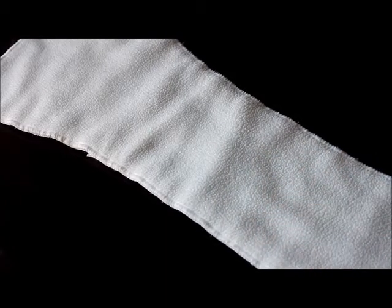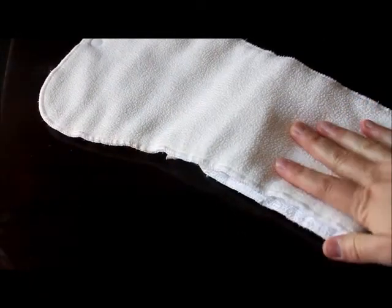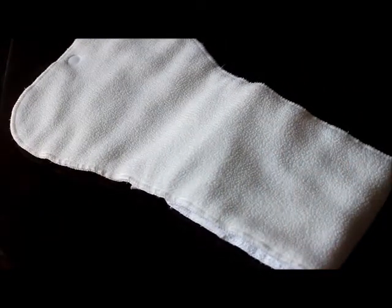Now let's talk about the Super Pod. This one is for heavy wetters or babies going down for nap time or night time. It has three layers of microfiber topped with microfleece. When you fold it in half, you get six layers of microfiber and two layers of microfleece, which is a good option to increase absorbency. Personally I had much better luck with the bamboo — it didn't perform as well as the bamboo even though the bamboo had fewer layers and is more trim.